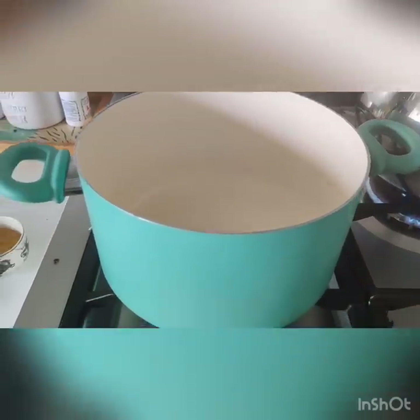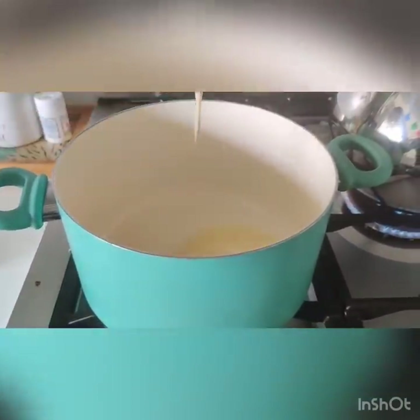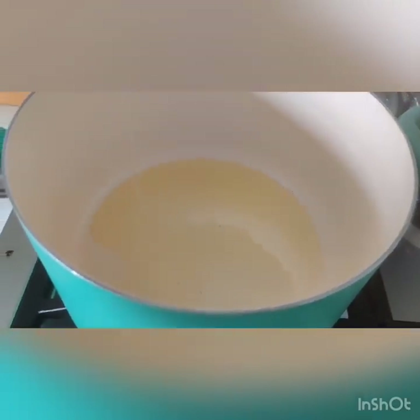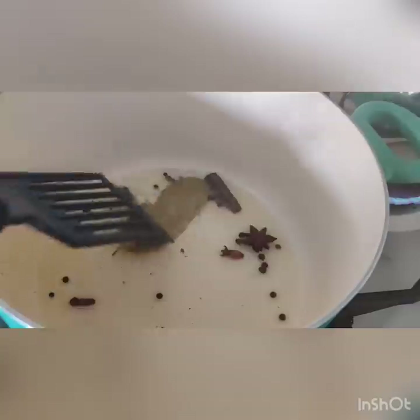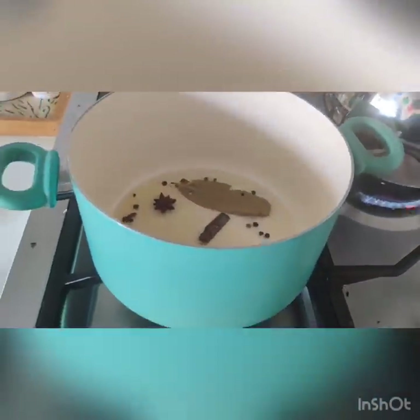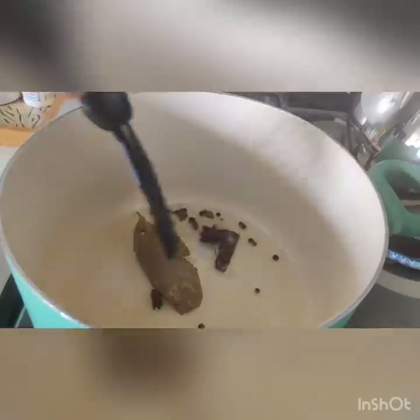All right people, it's time to make the chicken curry. I'm going to put a cook pot on the stove, light it up and add the oil. Then add all the aromatics. Let's wait for it to be done.